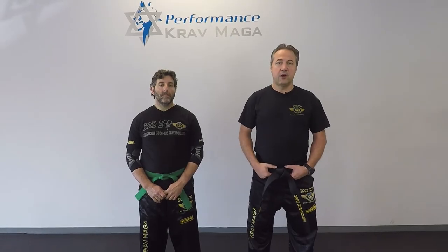Hello everyone, this is Greg Jowanski from Karmaga Federation of America. Today I'm here with instructor Eugene and we're going to show you how to defend against a front kick. Ready? Let's go!